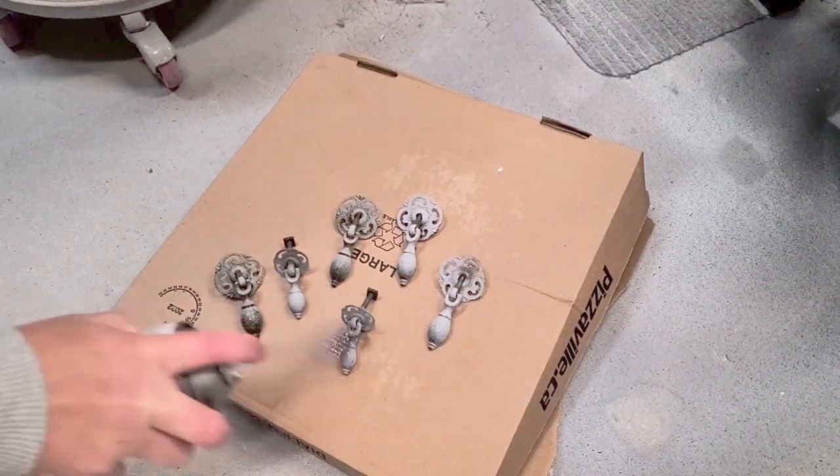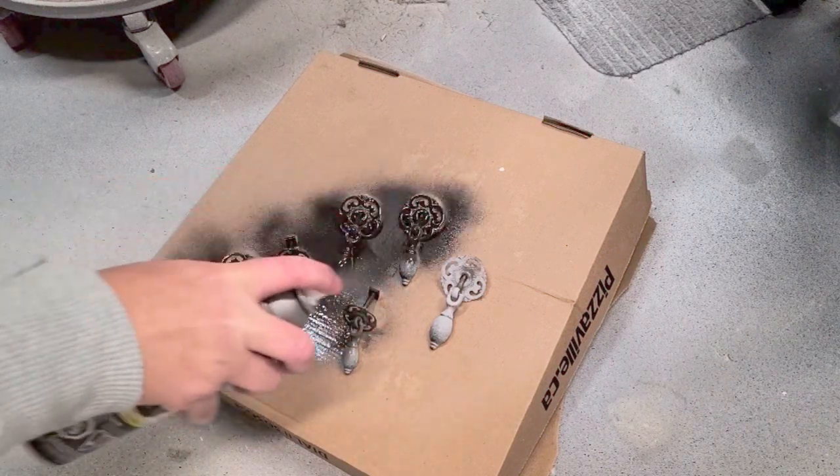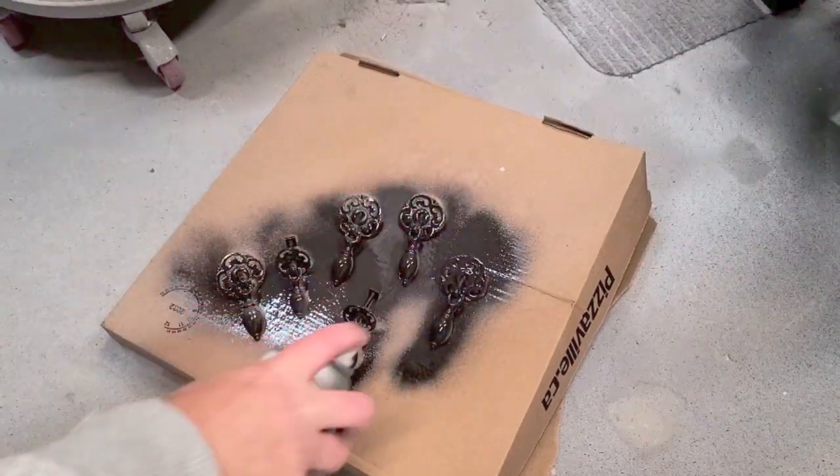These are the original hardware pieces and I'm keeping them. I decided to spray them in brushed bronze — I believe this is a Rust-Oleum spray.